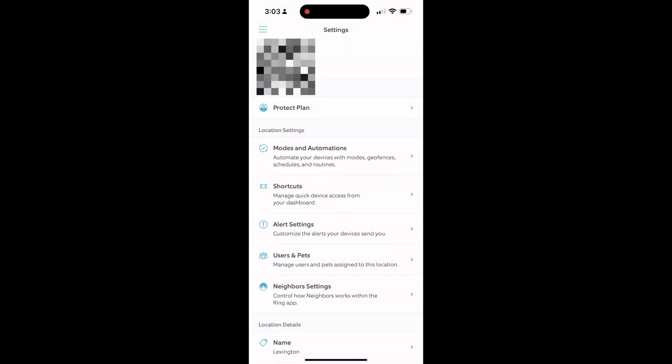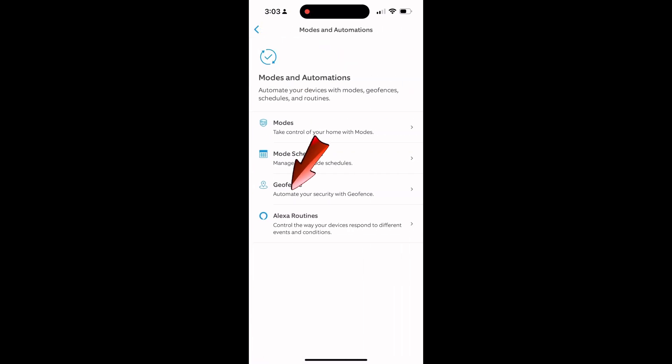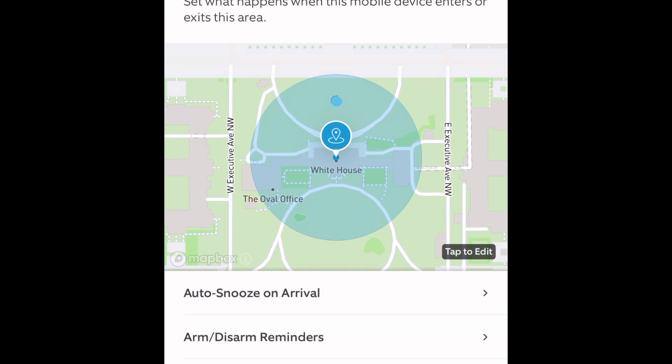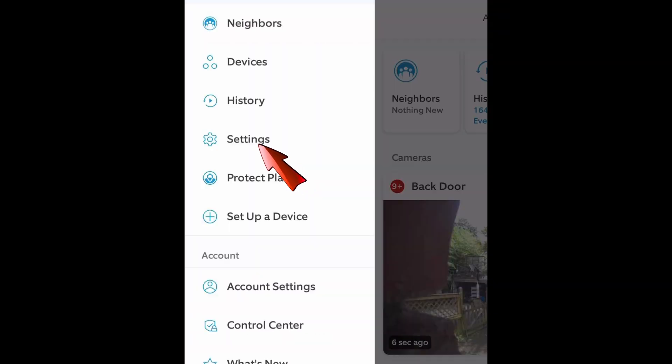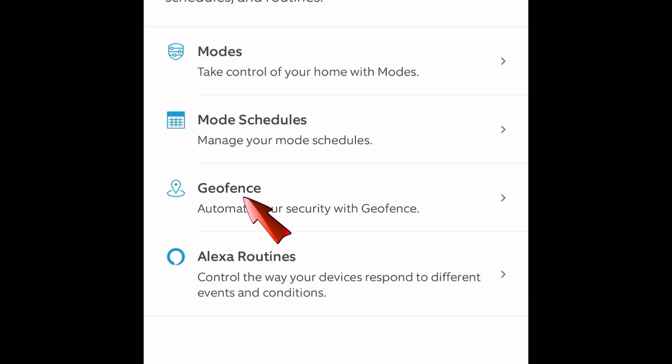You're going to pull down the tab and then go down to geofence. You'll see this down in the settings, then you're going to open this and what you want is a geofence that is set up showing a perimeter of your home. After you've clicked on the three bars in the upper left corner, you're going to click Settings, then Modes and Automations, and then Geofence.